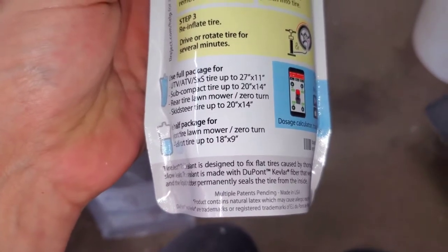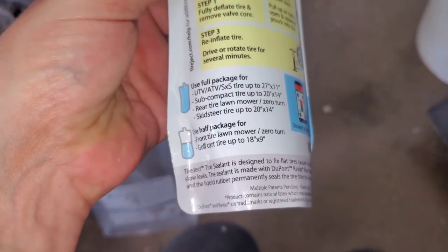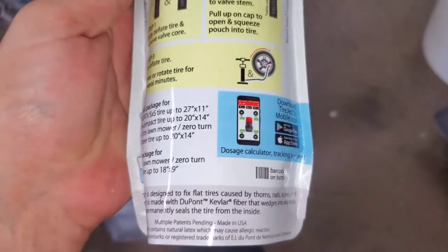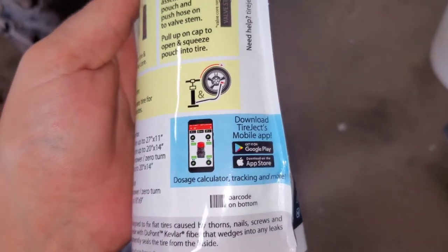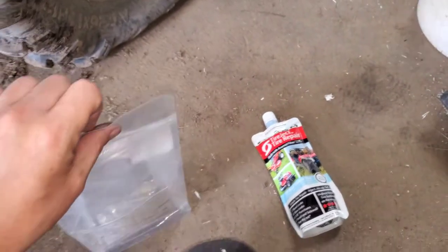Use the full package for UTVs, ATVs, side-by-sides, and some compact rear tires, lawnmower zero-turns, and skid steer tires up to 20x14. Use half a package for front tires, lawnmower zero-turns, and golf cart tires. They also have a dosage calculator app you can get as well.